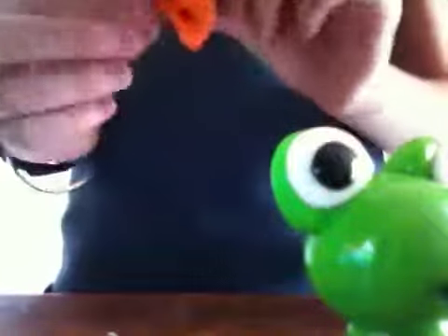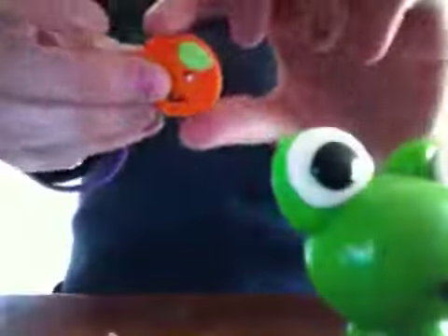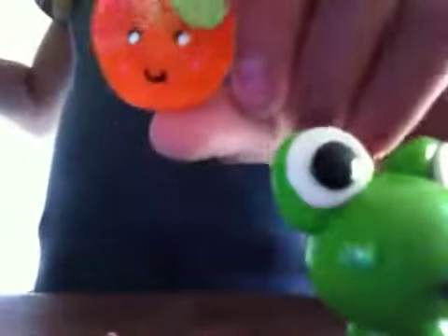If you want a tutorial on these, I have a tutorial on them. I also have this little flatback orange and he's really shiny because I glazed him as well.